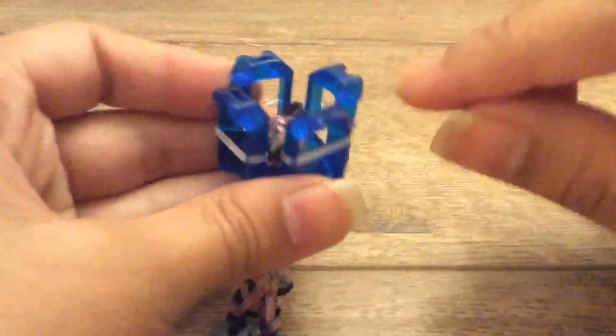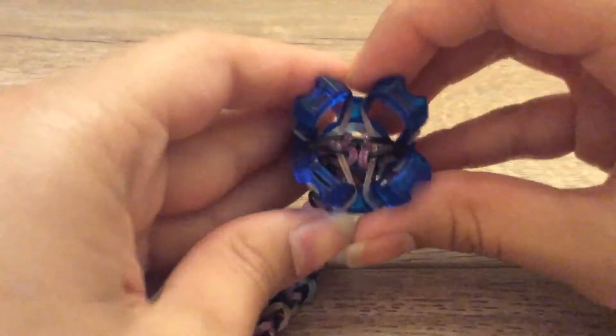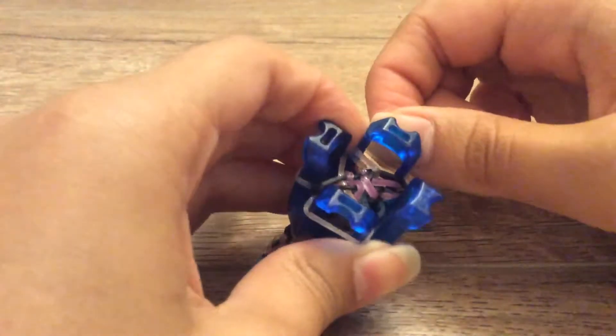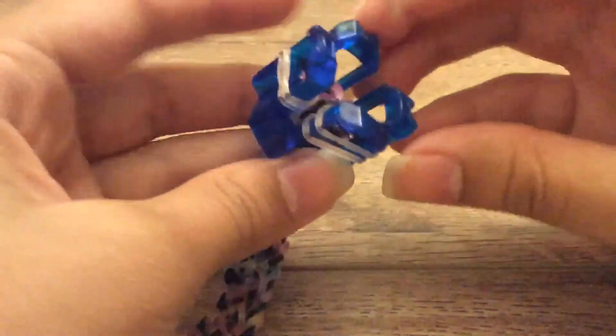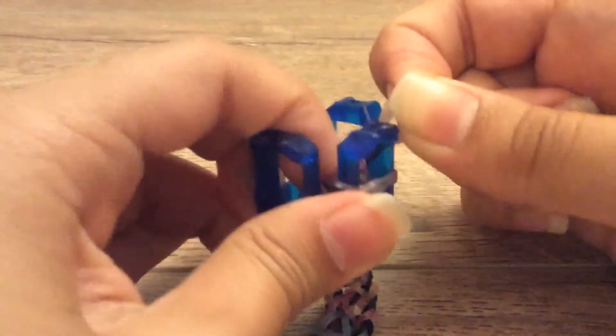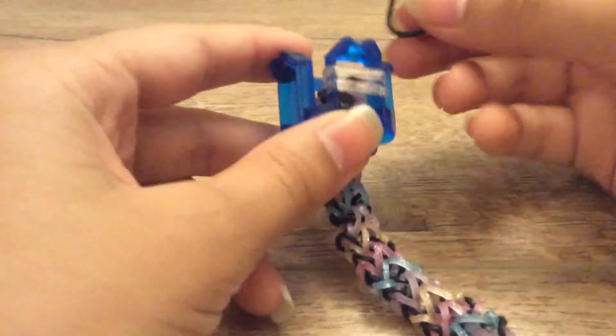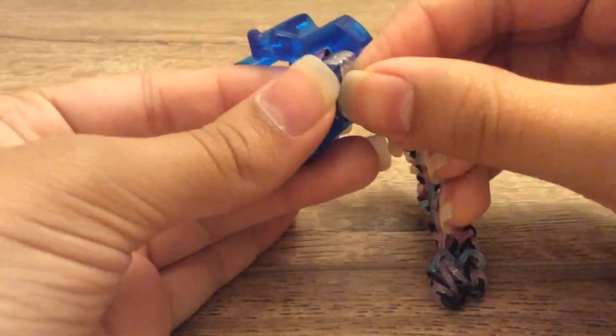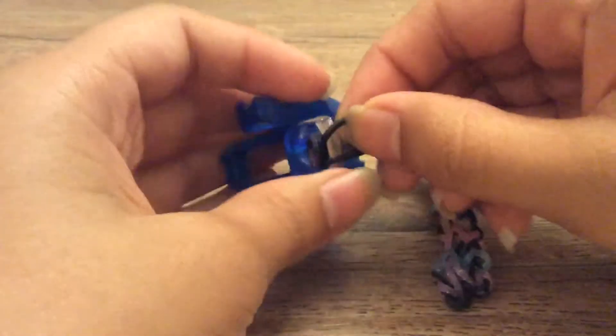Now you will be closing off. You can grab your hook for this if it is easier, but I will just do it with my fingers. As you know, the diamond separates the two sides — take one band from one of the sides, bring it to here, then take another band from the other side and bring it right to here. You will then be bringing them on top of each other. Just grab these two loops and bring them onto the peg with the other two loops. Now you will be taking the A color band and putting it through and pulling it out the other end.